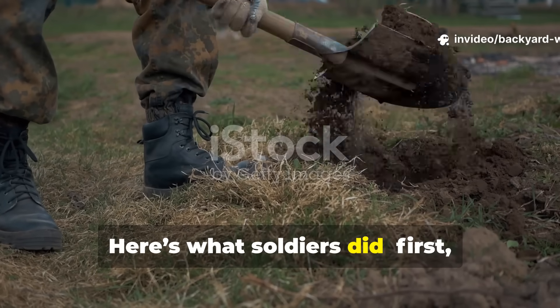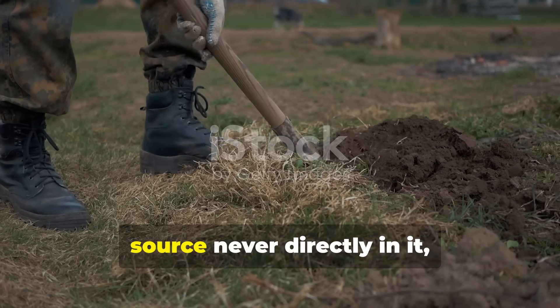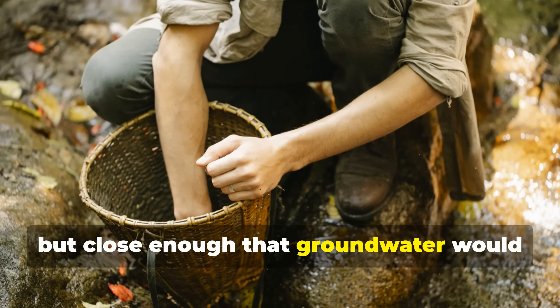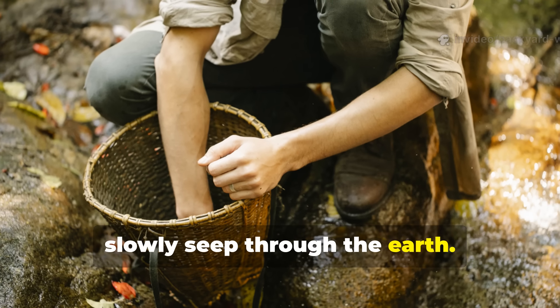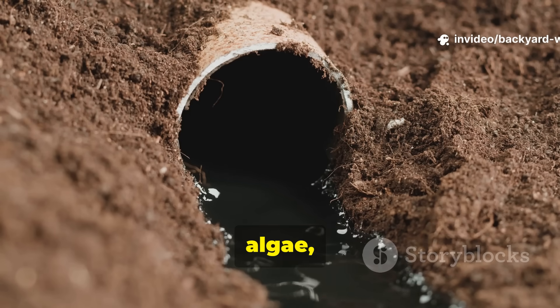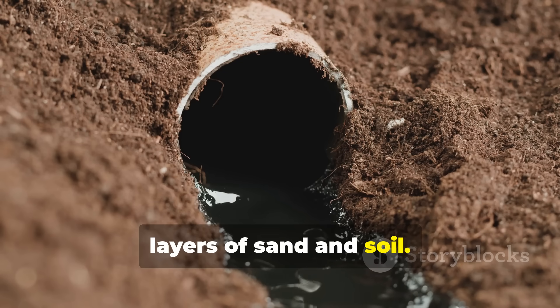Here's what soldiers did. First, they'd dig a small pit near a water source — never directly in it, but close enough that groundwater would slowly seep through the earth. This naturally filtered out debris, algae, and some bacteria as water moved through layers of sand and soil.